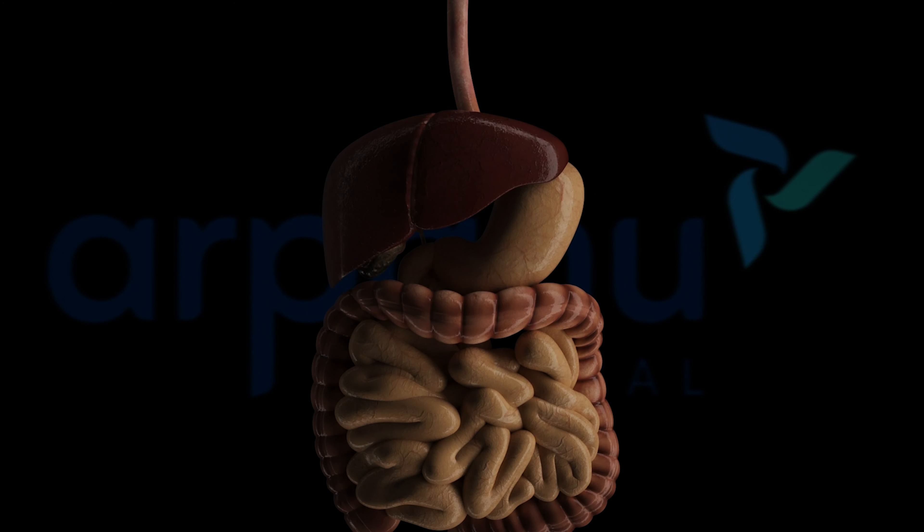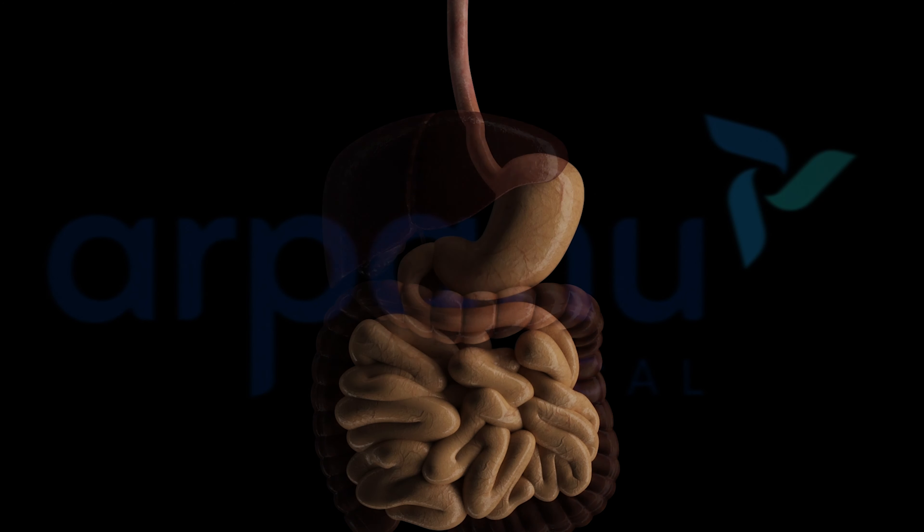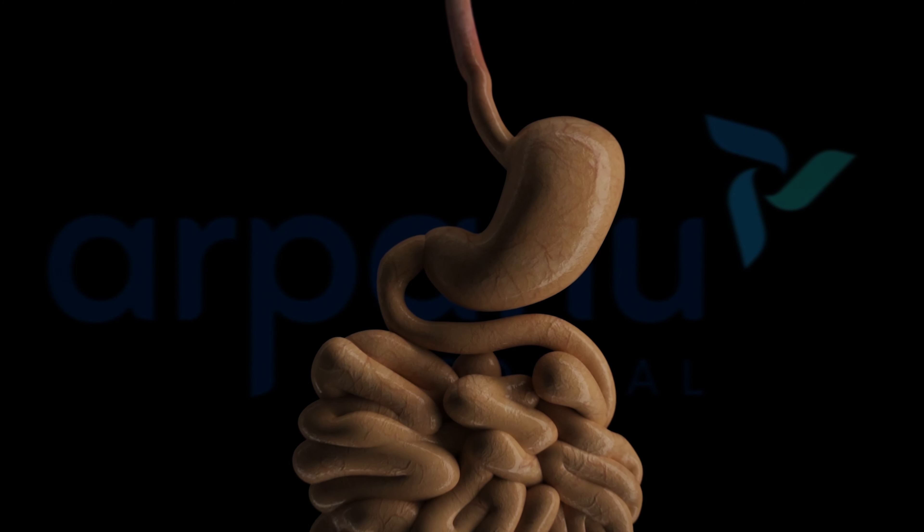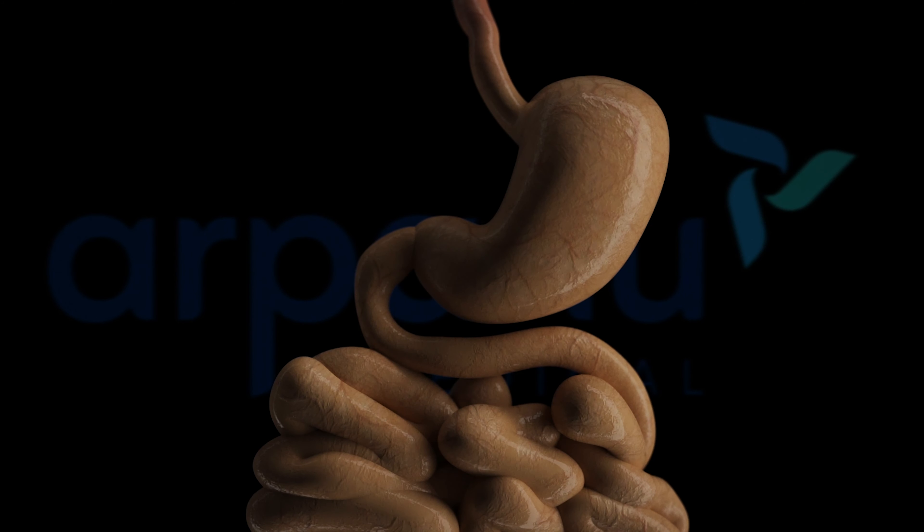For the gastric sleeve procedure, the surgeon creates four to six small incisions on the abdomen. Through these incisions, he places the trocars that will be used as a passageway for medical instruments.